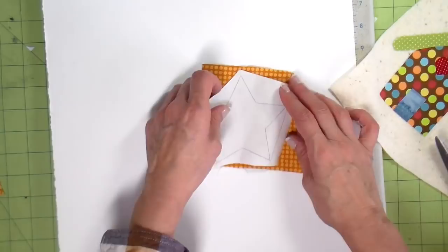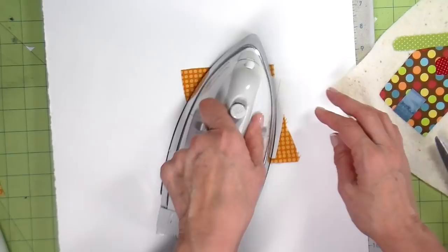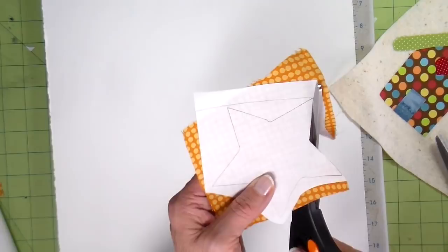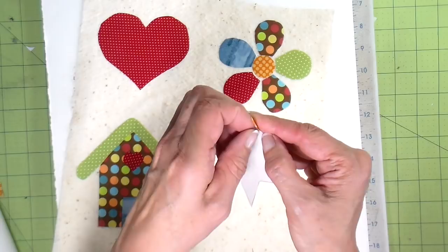I'm going to iron it on the back side of this yellow quilting cotton fabric, and now I'm going to fussy cut going around this star. It's easy to peel the Heat and Bond off the back of the piece.